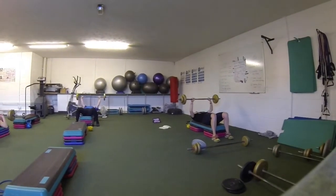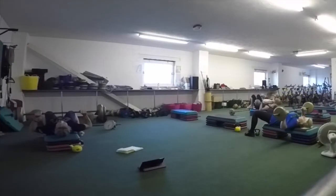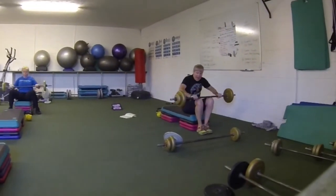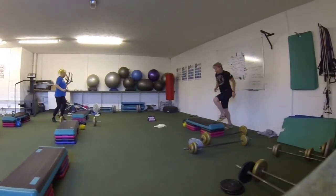Five more seconds, nice and slow in your own time, bringing that bar just above your chin, three, two, one. Sit up, lower on the mat, down to the floor, go into the back up.